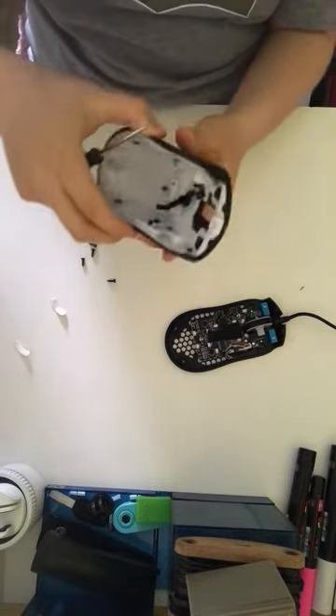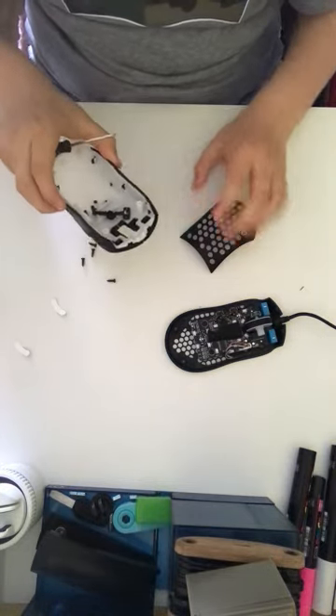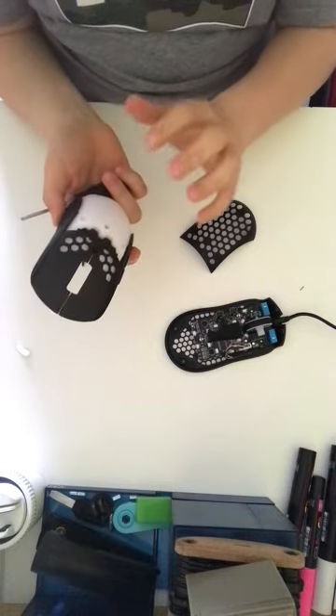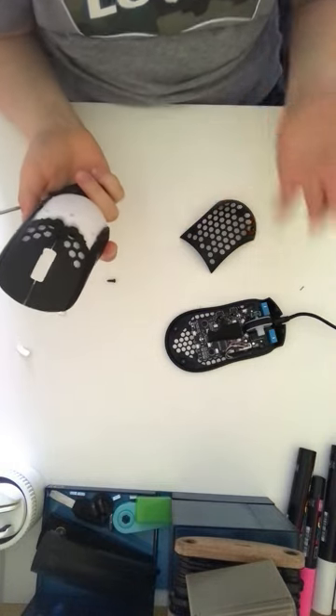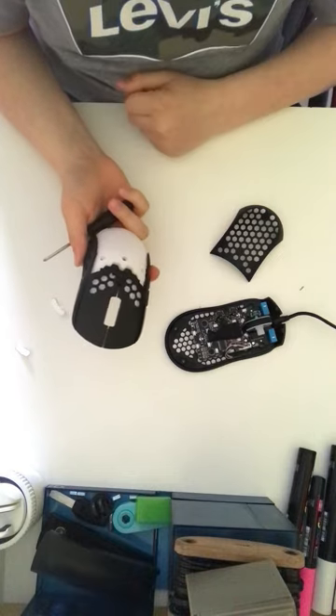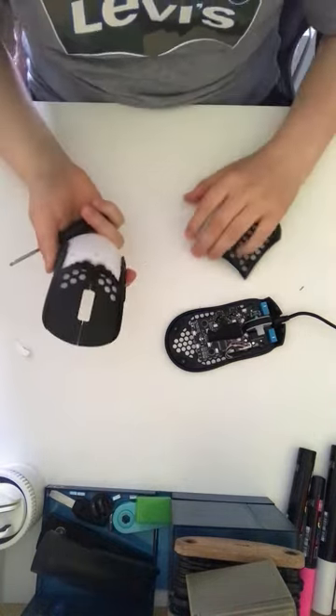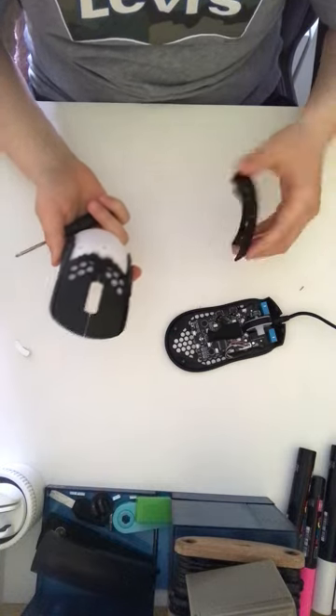Then the bottom should come off like this. I just cleaned the back because mostly for me there's loads of dirt there. I hope this really helped you guys.